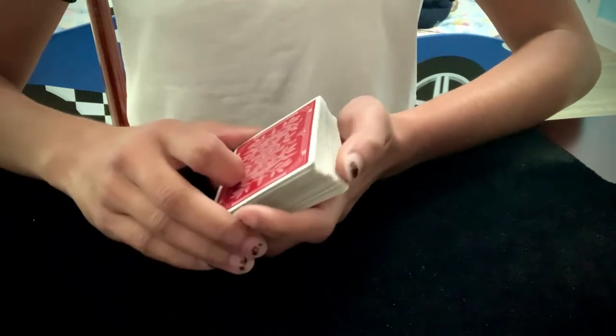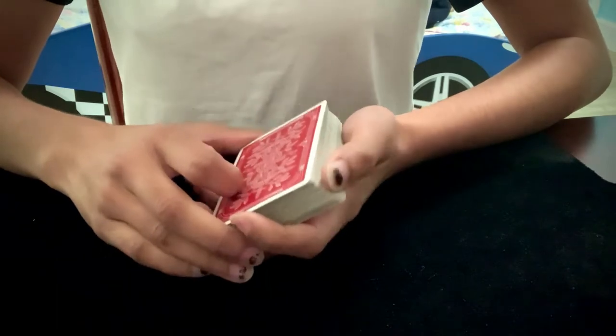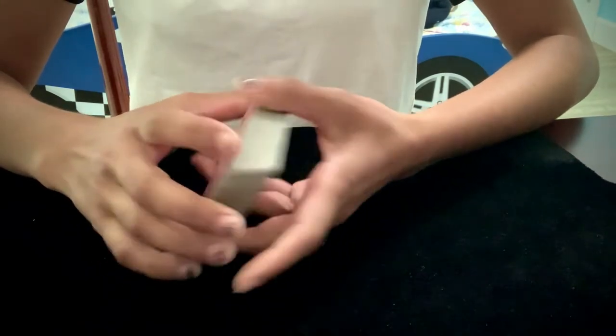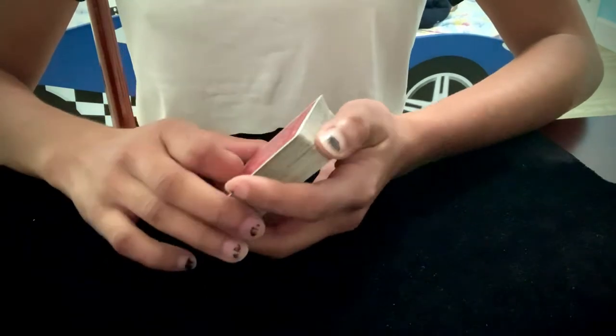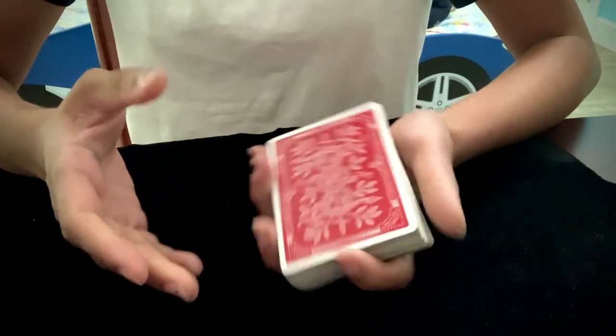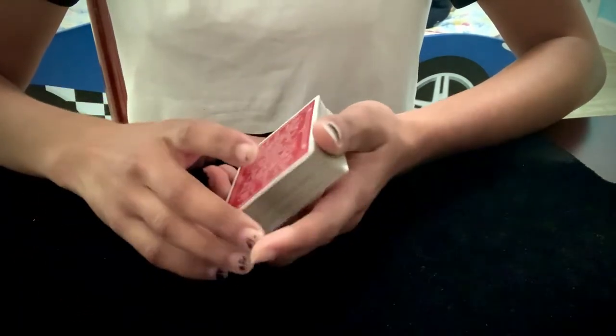Hey everyone, welcome back to my channel. Thank you guys so much for 100 subscribers, and in honor of that, I'm going to be teaching you one of my favorite card tricks ever. This trick goes by many names — some people call it Red Hot Mama, some people call it Chicago Opener, and it's also known as one of the greatest card tricks of all time.